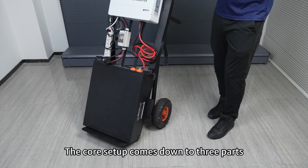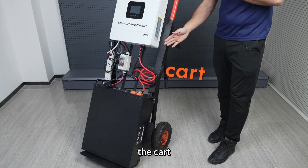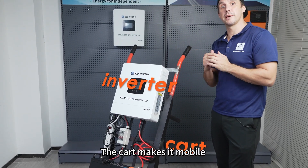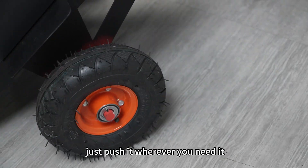The core setup comes down to three parts: the cart, the battery, and the inverter. The cart makes it mobile — just push it wherever you need it.